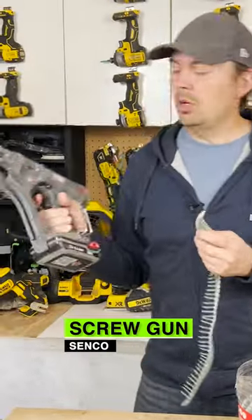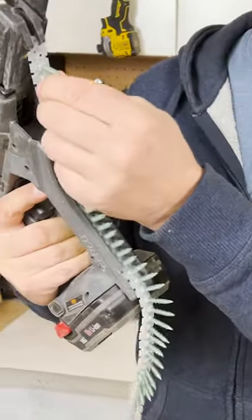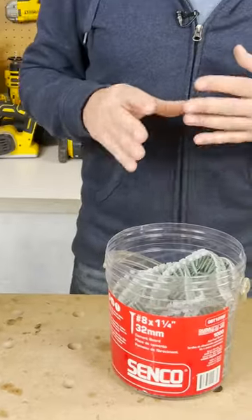I've got the Senko cordless screw gun. They just slide right up and thread them in the bottom just like this, and you're good to go. It's a full auto feed. These work on all different types of brands of guns as well, not just Senko.